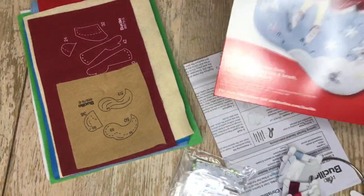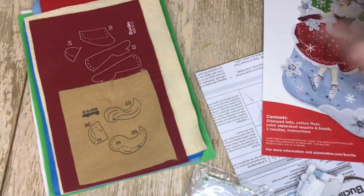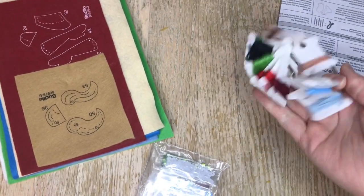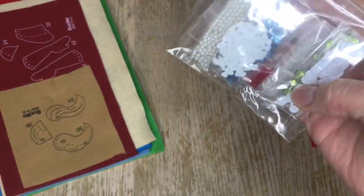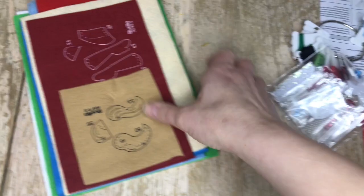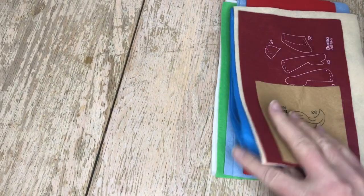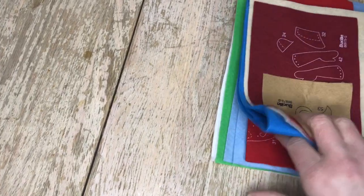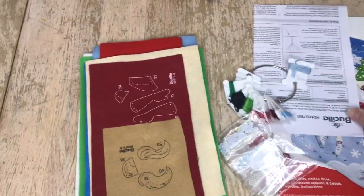This is what you get when you have the kit: a nice picture on the front, some instructions, and some floss. The ring and the floss organizer don't come with it — you have to buy those separately. You also get beads, sequins, a couple of needles, and all of your stamped felt. This particular kit is on the bigger side, so there's a little bit more felt to it.